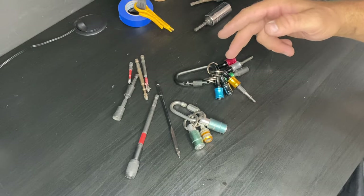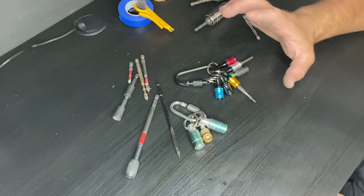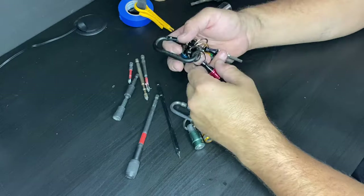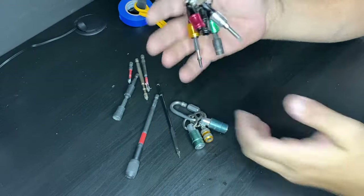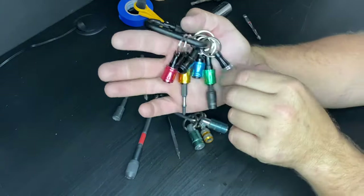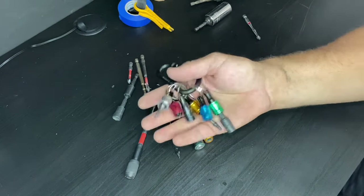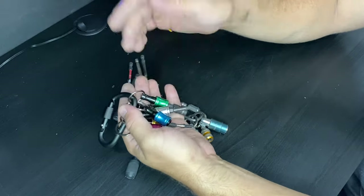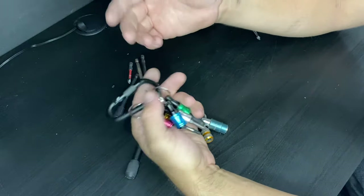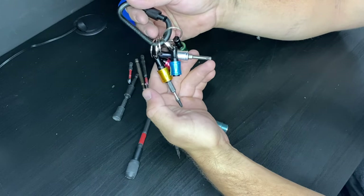These do come in a massive range of different brands, varieties, and colors — a few little differences with the system. But the quality ranges widely. These ones here, you get a set of six and the carabiner, cost about $24. It was around $20 off eBay or Amazon, I can't really remember. All I did was Google 'drill bit holder keyring' and these came up. For that price I figured I'd give it a go.